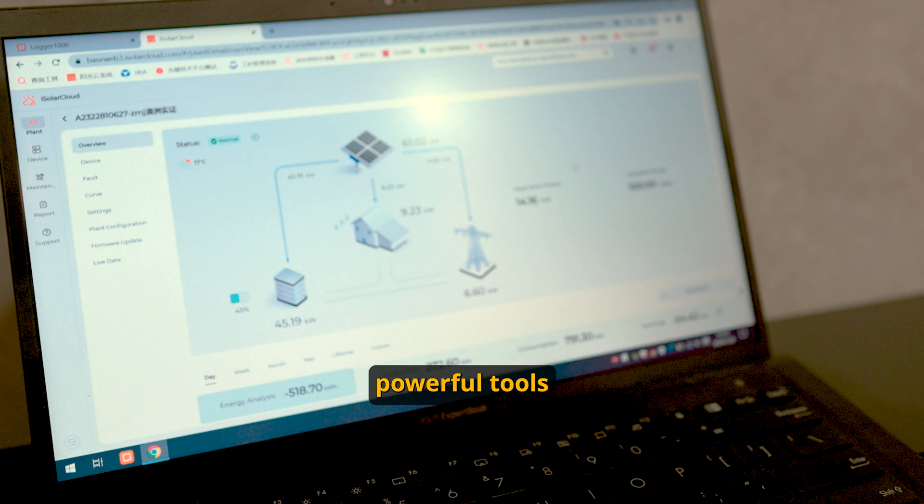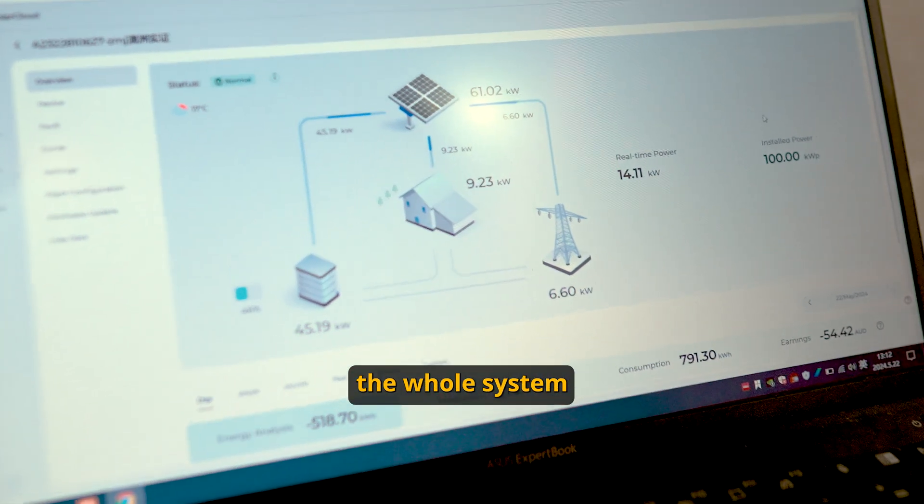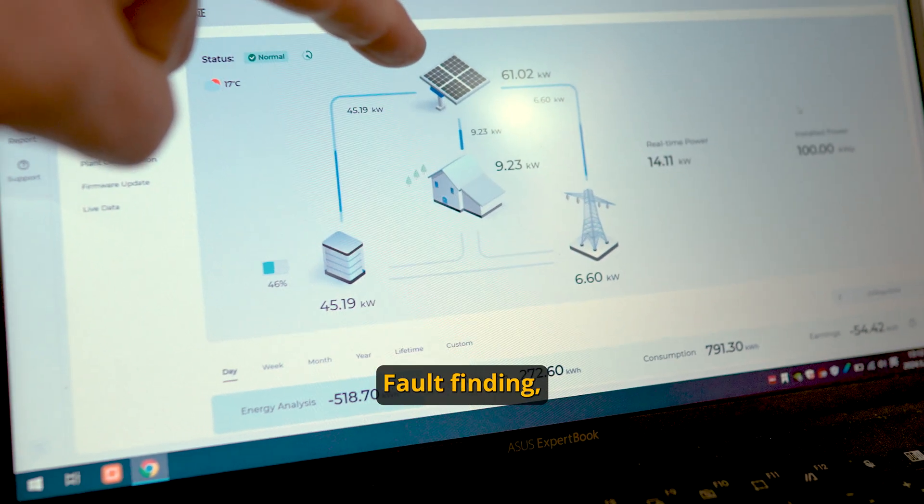iSolarCloud is one of the most powerful tools that SunGrow has today. It basically looks after the whole system — live monitoring. If you've got any issues with the system at all, fault finding.